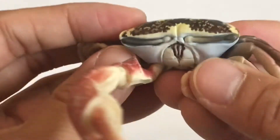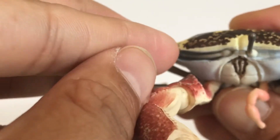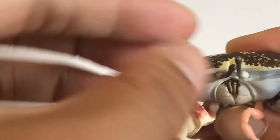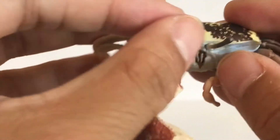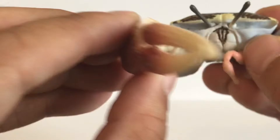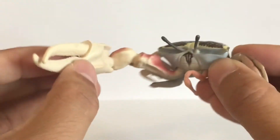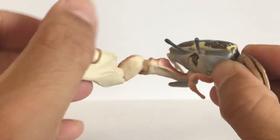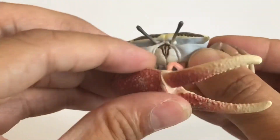What's cool about this figure is that the eyes are sunk in, but they're actually small ball joints, so you can move the eyes out and pose them — close to each other, farther apart, or however you like. The claw is also movable and it even opens up.